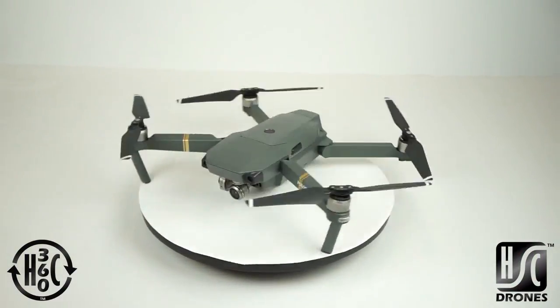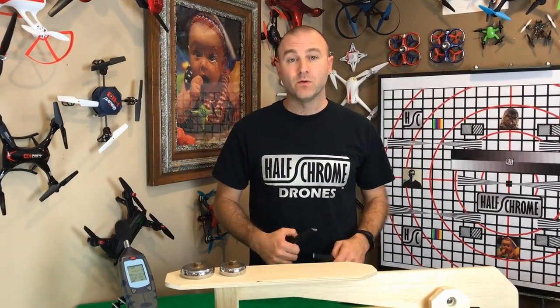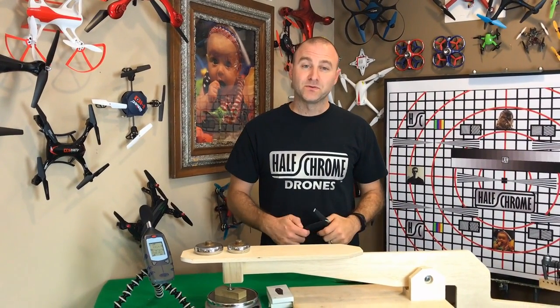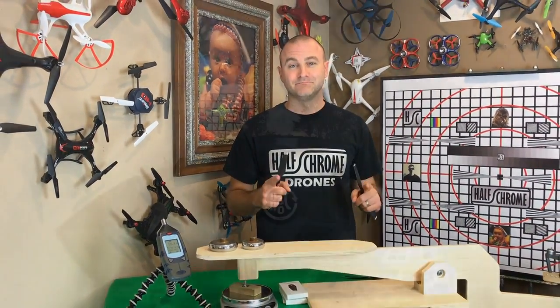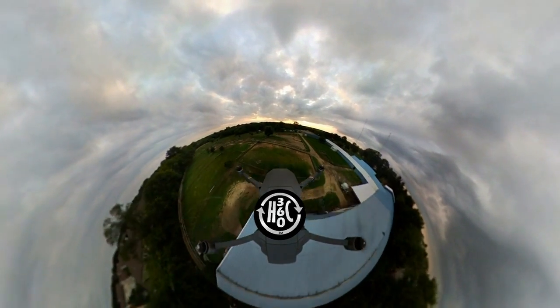Throw them on your Mavic — they're not that expensive, about ten bucks a pair. Get them, make your drone better. If you want to know exactly how powerful the Mavic is, we've got a video that'll tell you how it compares to the Phantom and some other drones. Thanks for watching — please subscribe to our channel and check us out at halfchrome.com.